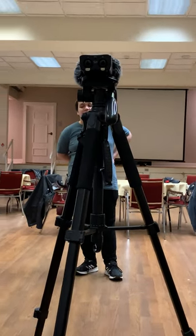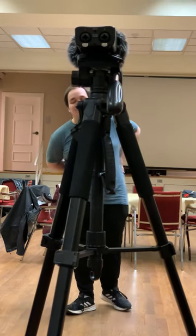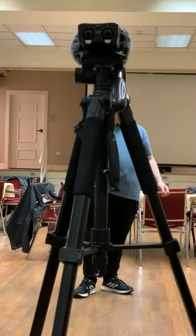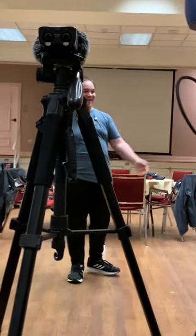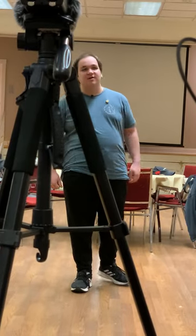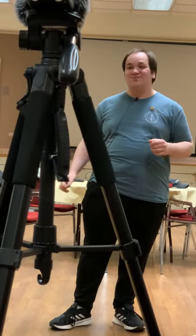Let me give you an example. Tyler, ask me how I am. 'How are you, Shane?' — 'I'm fine.' Ask me again: 'How are you, Shane?' — 'I'm fine.' I said the same words, same vowels, same consonants, and I conveyed two different meanings. So the question becomes: how do we know which words to change the meaning on in our music?